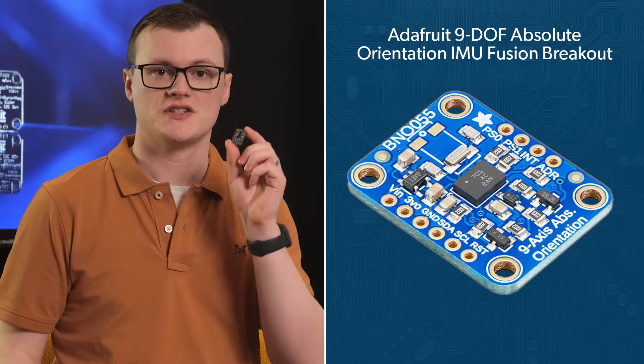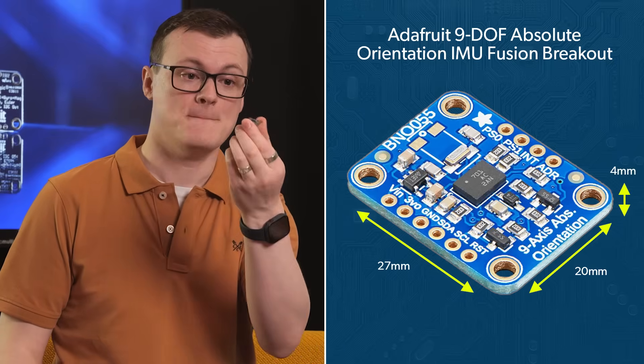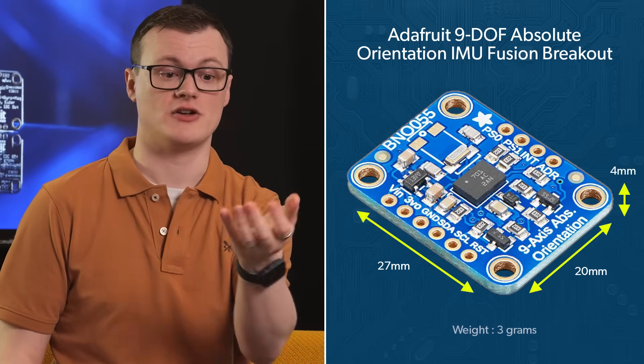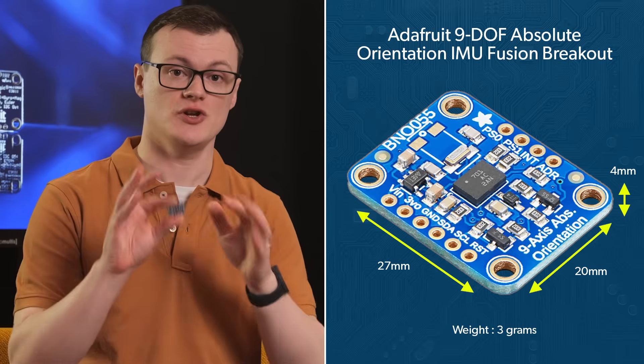The board itself integrates all the parts needed to make this sensor work, bar the main controller that reads the data it produces. However, thanks to the use of I2C, reading data to and from the sensor couldn't be easier. With a tiny size of 20 by 27 by 4 millimeters and a barely measurable weight of 3 grams, this breakout board will surely bring your designs to new dimensions.